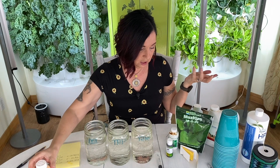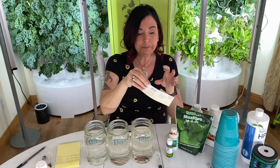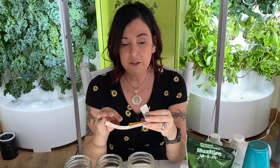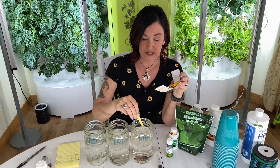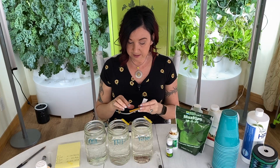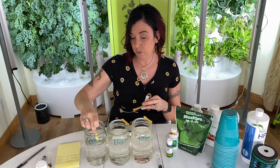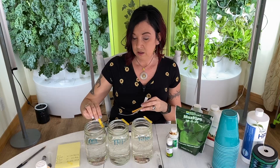If you think your meter is off, you can also use pH strips. You can find these in the pool section at Walmart or order them on Amazon. Just take a strip and stick it in the water. For our samples right now the pH is too low to read on the strips — they're all staying really yellow — but if your pH were higher, they would start changing colors.